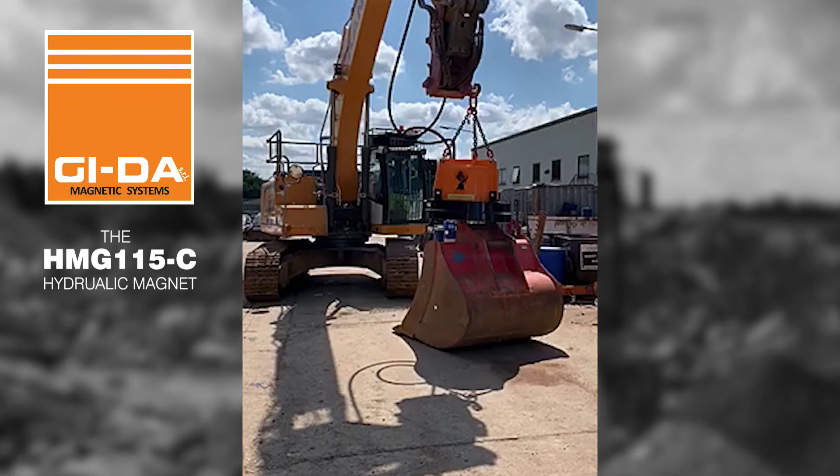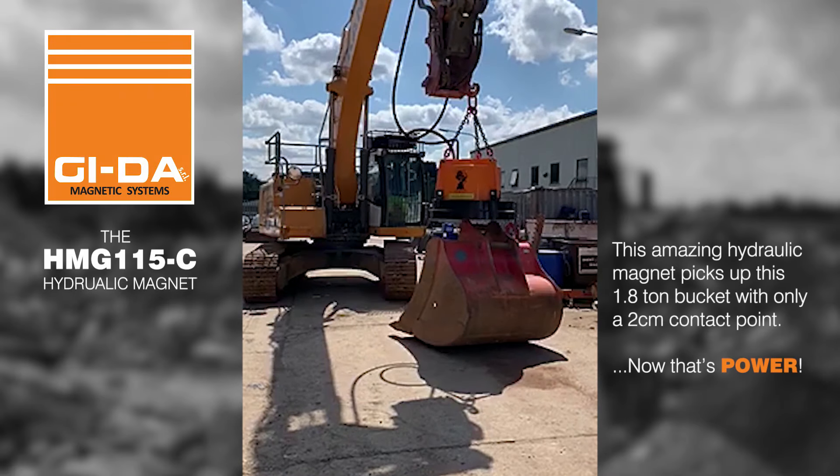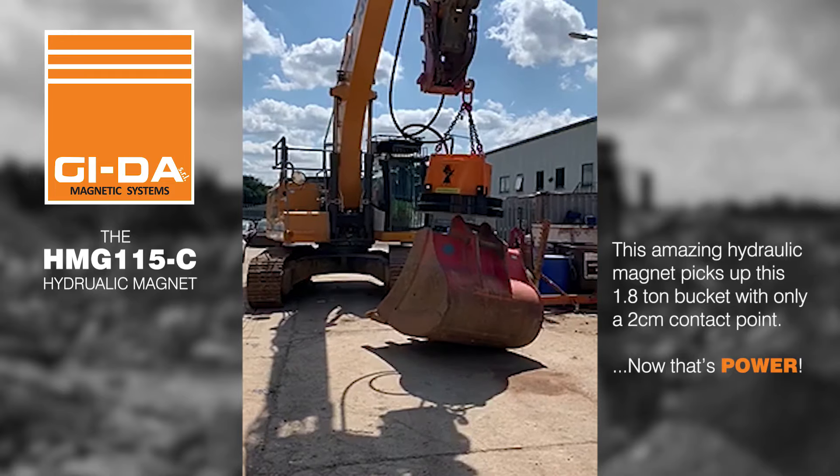When Mike Wright delivered this GDAR HMG-115C magnet, the boys just had to have a play. But the only object they could find in the yard, other than Mike's car, was this 1.8-ton bucket with no clear anchor point. Could it lift it?